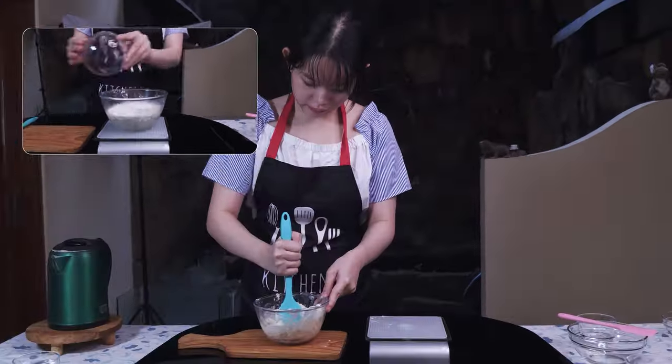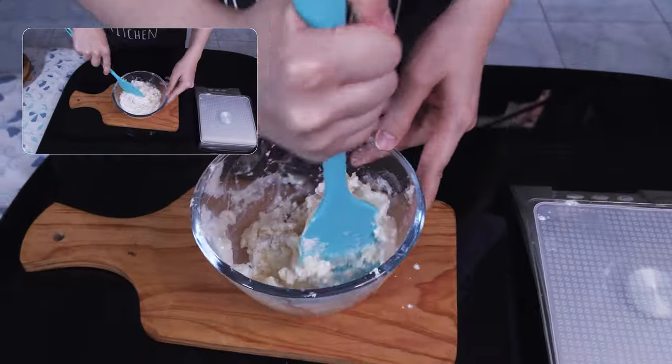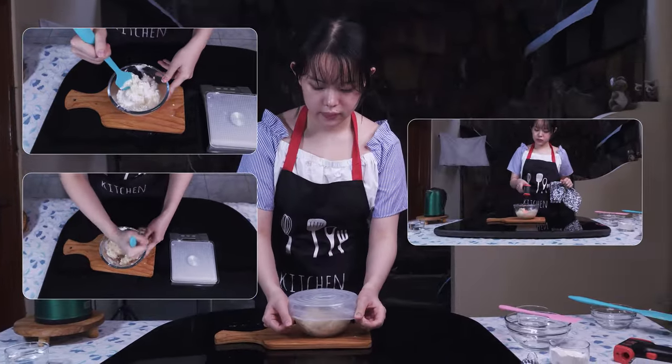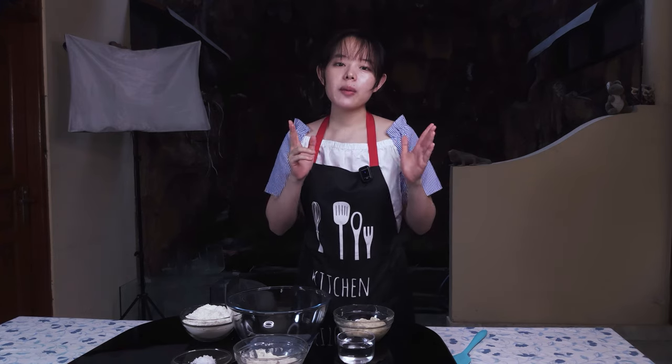mixing it quickly and thoroughly until all the flour is fully hydrated. Then I cover it with a cloth and wait until it cools down to room temperature, before putting a silicone cap on it and putting it in the fridge for about 8 hours. Why do we do this?